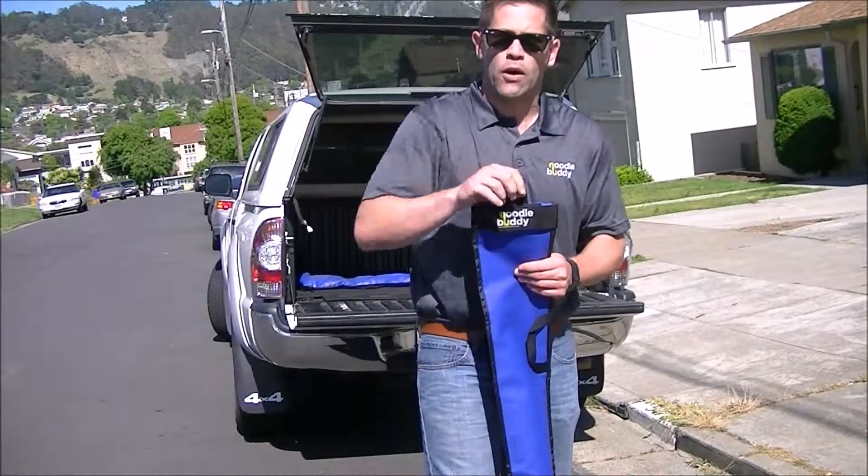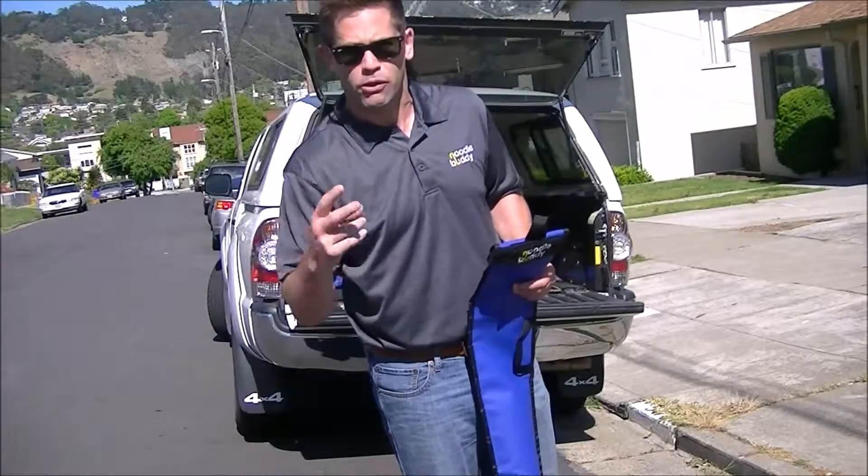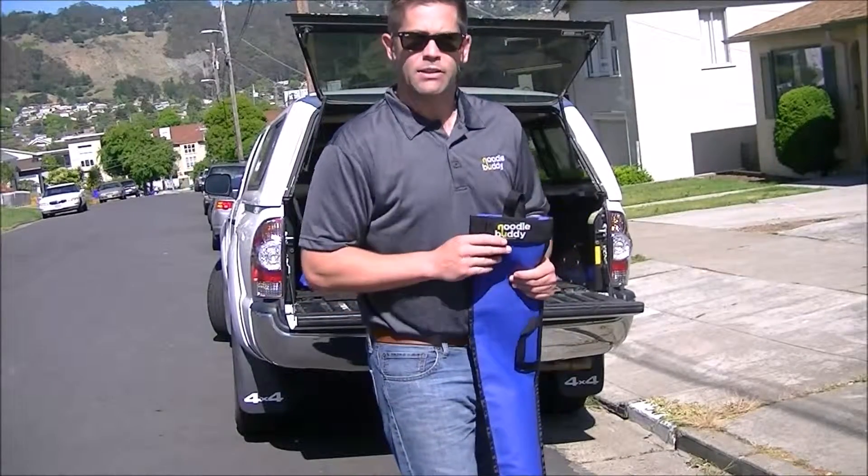What makes that nice is you can use a bungee cord off of this loop, or you can use a carabiner to conjoin multiple Noodle Buddies together for securing your cargo — and it's really that simple.